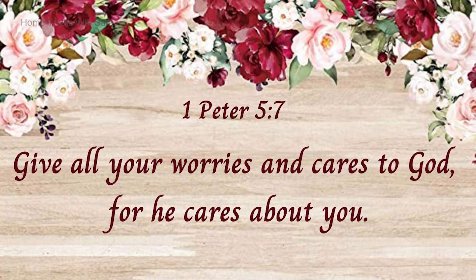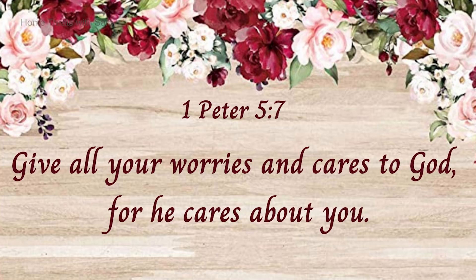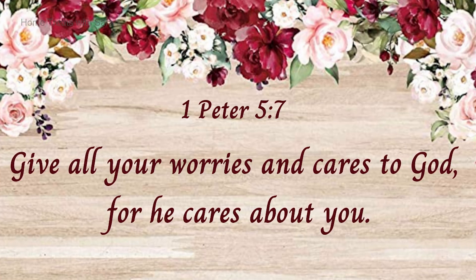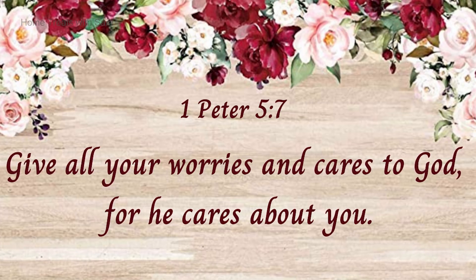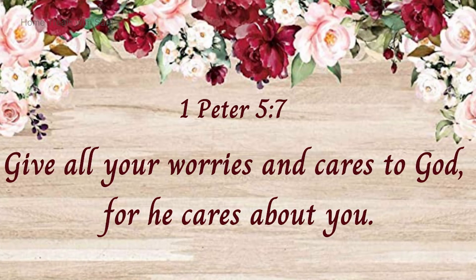I would like to take a moment to encourage you with a scripture from the Holy Bible, from 1st Peter 5:7. God says we need to give all our worries and cares into His hands, because He cares about you. Isn't that awesome? And that's the promise from God to you.